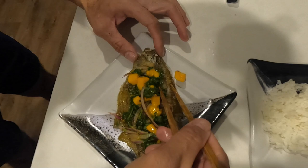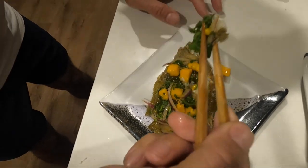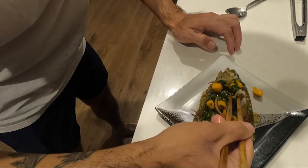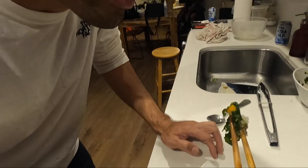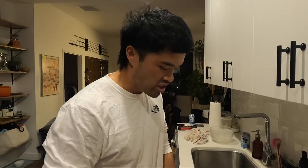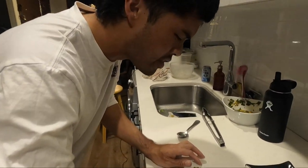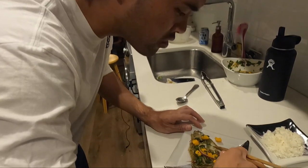Looking a little crispy right here — I'm gonna hit this. I'm a big cilantro guy, going heavy on the cilantro. There's a lot of flavors going on right now — just the cilantro, red onion, and mango. They're all pretty different flavors but complement each other really well, especially with the fish sauce and the lime.